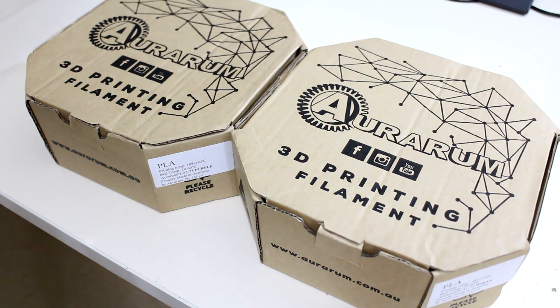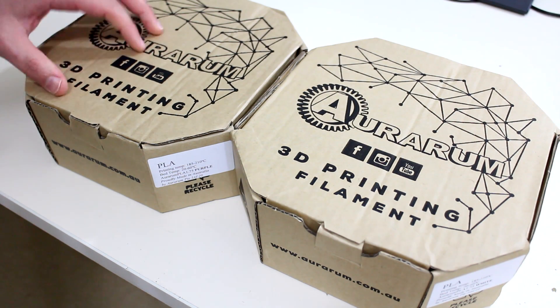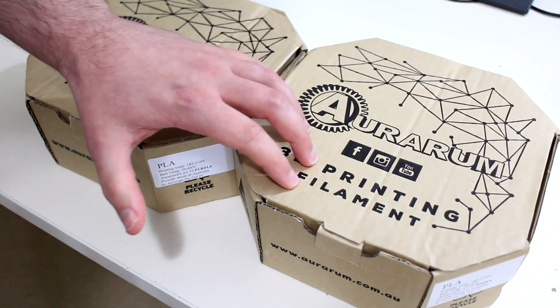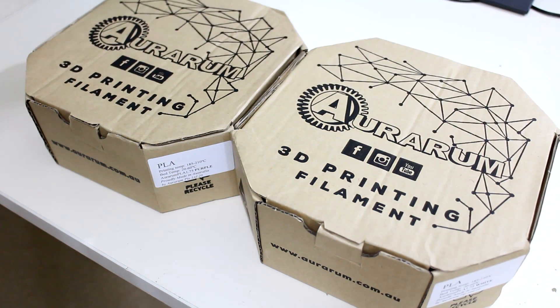Hey guys, time for another filament review video. In front of us here is Aurarum branded PLA plastic in the colours purple and white. Aurarum is Australian made.